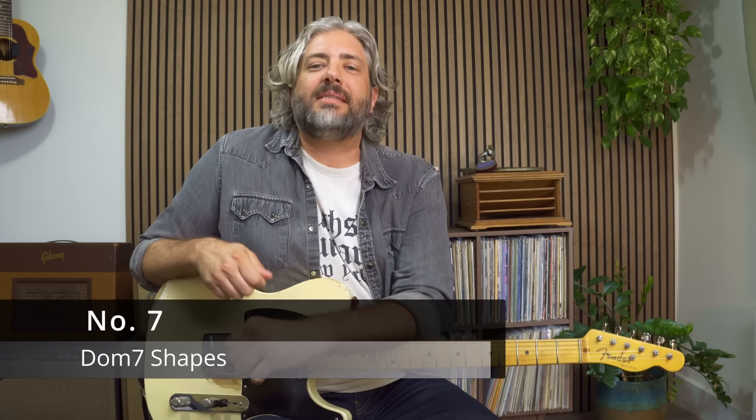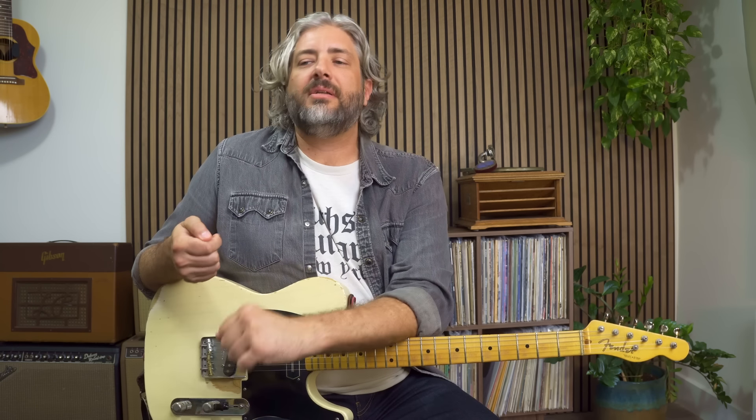Number seven: seeing dominant seven shapes. Now that I've added this flat seven in the country composite scale and we're playing around with that dominant seven sound — which is the same as the flat seven, or this mixolydian sound, major scale with a flat seven — I think it's really helpful to be able to see movable dominant seven chords in one position, and it's pretty easy to convert CAGED shapes to movable dominant seven chords.